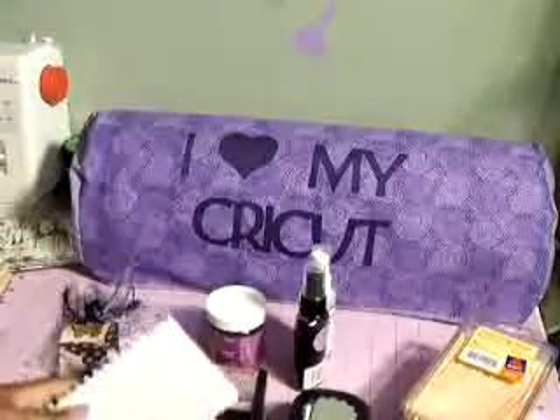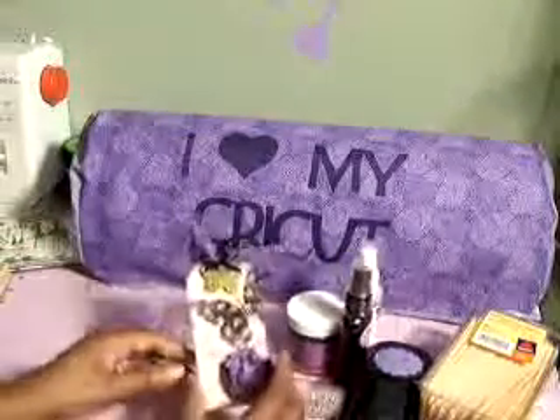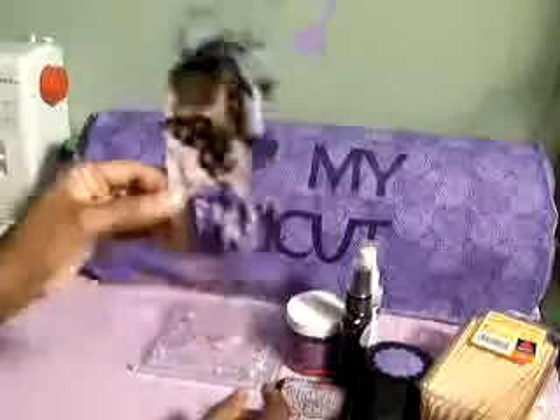So those are the supplies I used to make this tag. I'm really proud of the way it came out — it's really nice.